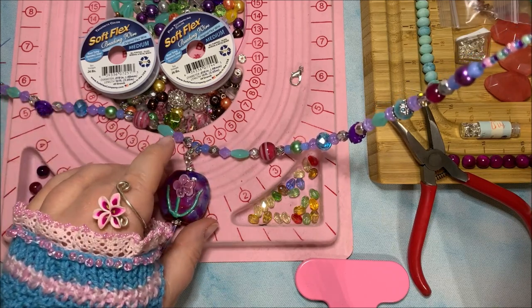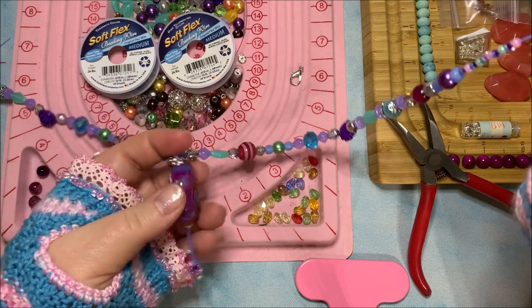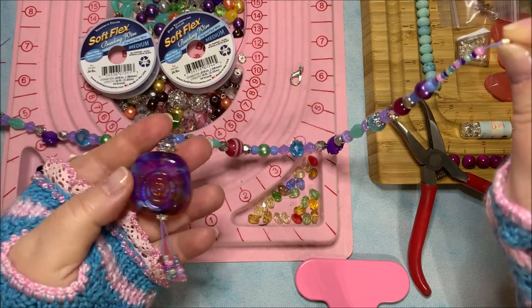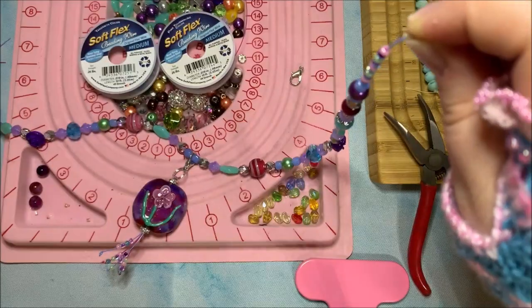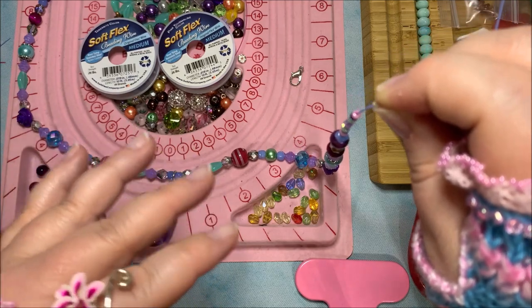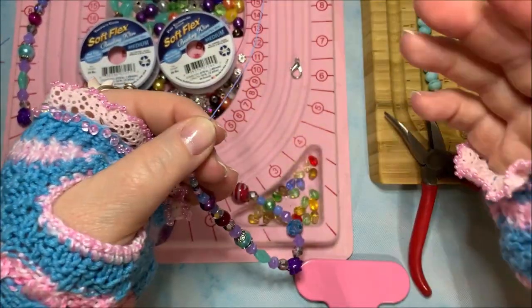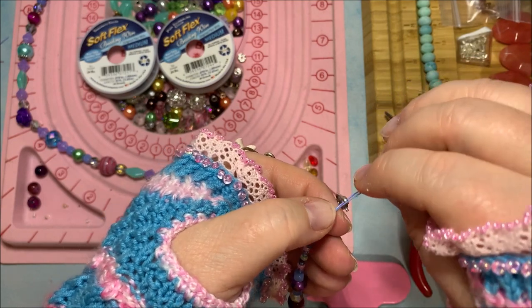This lampwork bead is so pretty on the back with the swirly pattern — the flower is on the front, but either way it looks great. Since it's on the soft flex wire it's easy to turn with my fingers regardless of which way the lobster clasp faces. Be mindful of clasp placement when laying out your design: put the lobster claw on whichever side of the board means it'll end up on your dominant hand side when you put the necklace on.